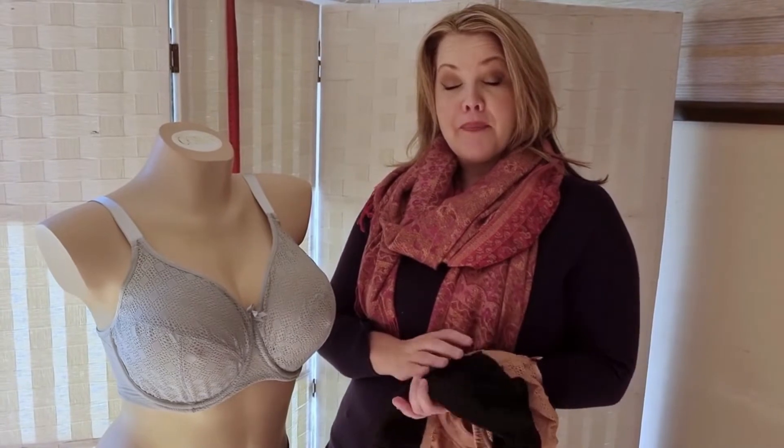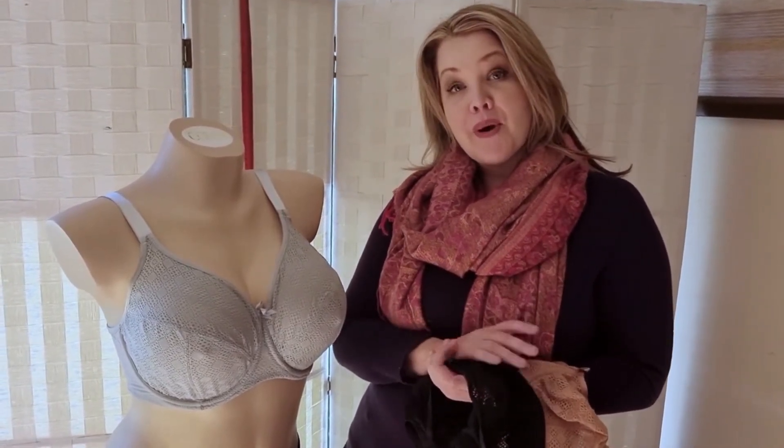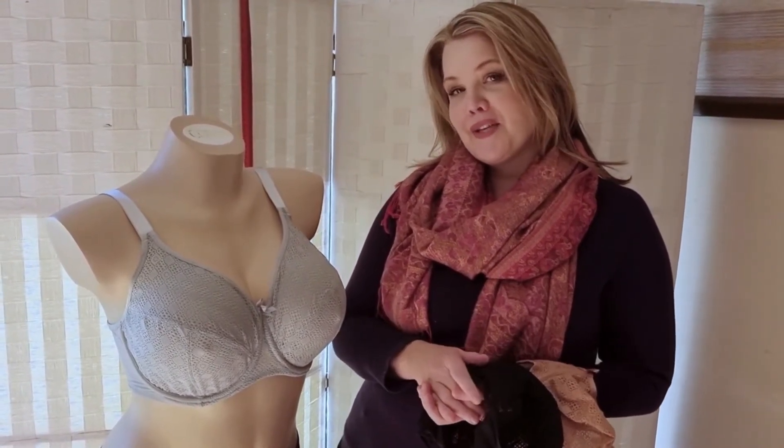So we're very happy to have this beautiful style join our fitting collection, and I hope you're going to come see it soon in our studio. Please stay tuned for our video next week where we bring on our next style in our series.